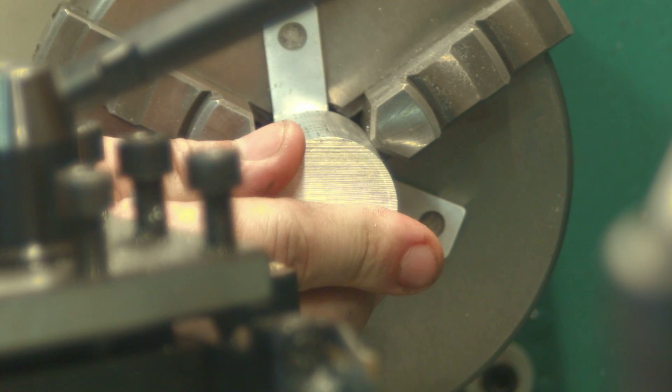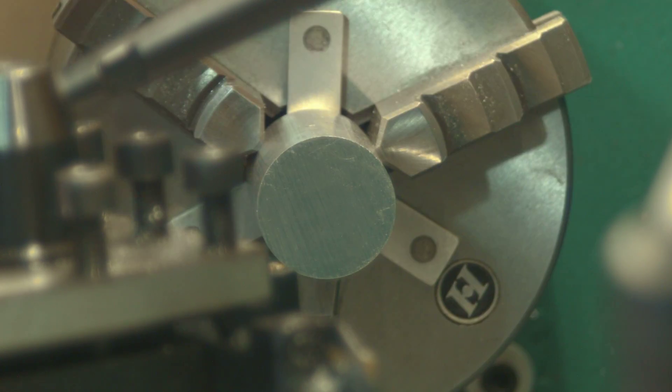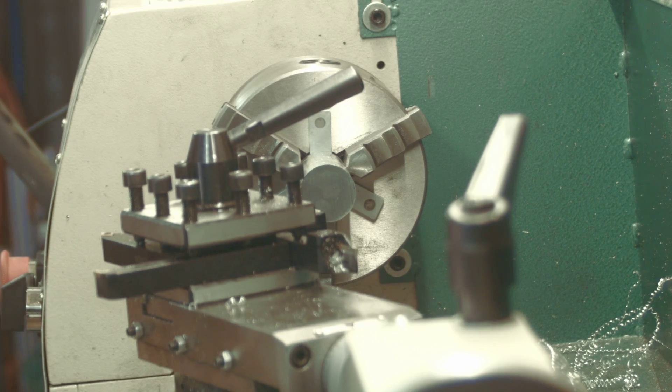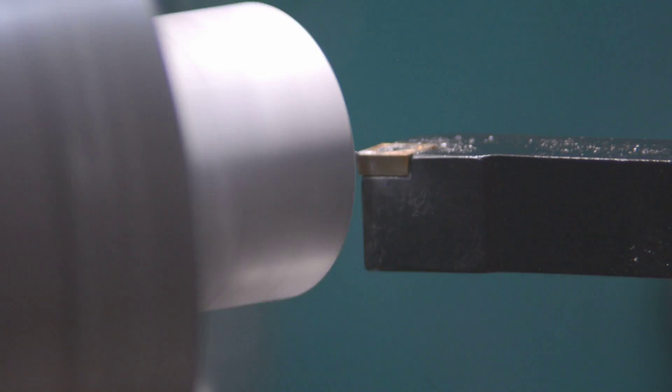A piece of 6061 T6 aluminum is loaded into the lathe. It was cut off camera on the band saw from a larger 10-foot piece. It is also a structural part and will be put under great load while in use. This piece is faced, chamfered, and bored on the lathe.